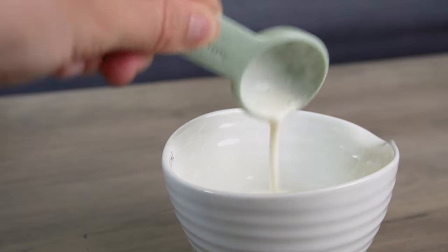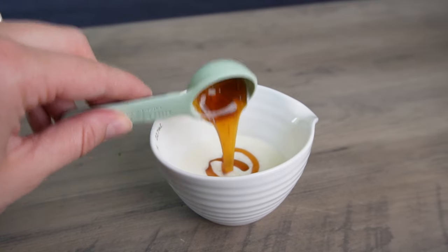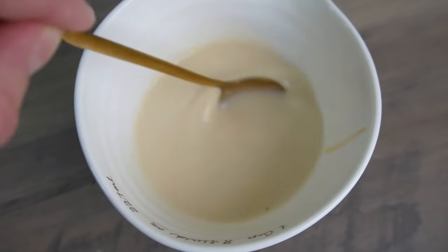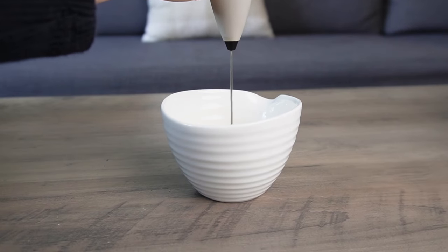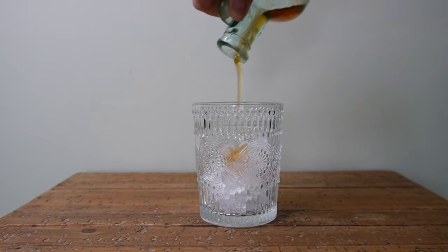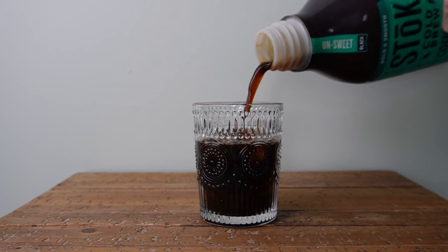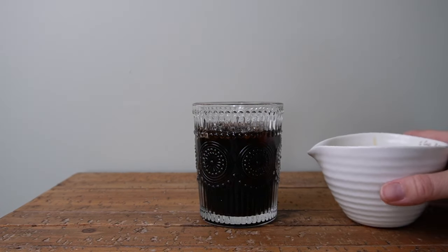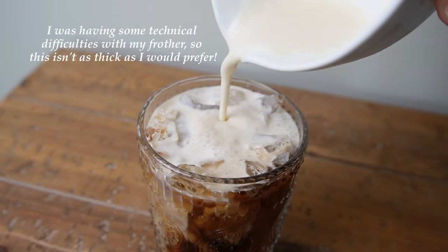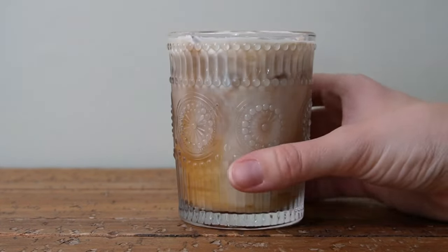To make the cream foam, add two tablespoons of heavy cream, two tablespoons of milk, and about a tablespoon of caramel syrup. Microwave that for about 15 seconds to melt the syrup a little so it can be stirred and incorporated with the cream and milk. Let it cool for a bit, then use a handheld frother to froth the mixture until it's thick and creamy. Into your glass, add your ice and pour in your cold brew — I'm using about eight ounces, but you can use more or less. Add vanilla syrup, about a tablespoon, stir that together, and then pour over your salted caramel cold foam. This is so delicious and refreshing. It is quite sweet, so you can adjust the amount of syrup to your liking.